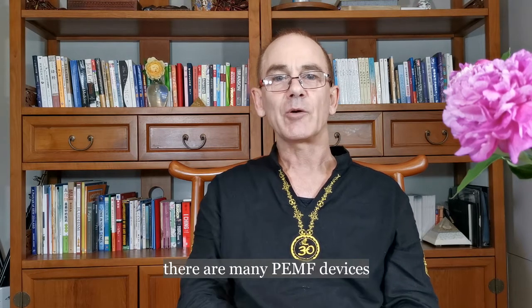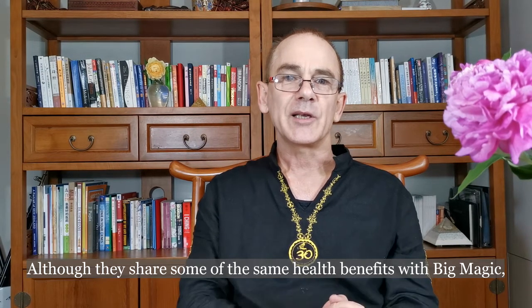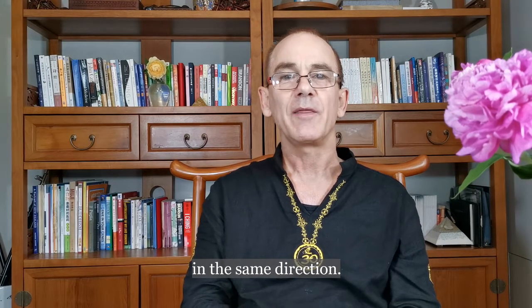Currently there are many Pulse PEMF devices with mats that are sold on the market. Although they share some of the health benefits of Big Magic, they are quite different. Most existing Pulse PEMF devices only apply a single pulse in the same direction.